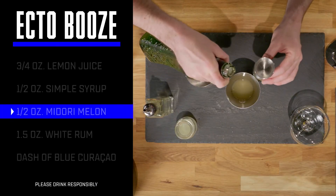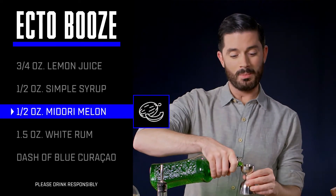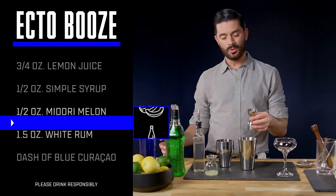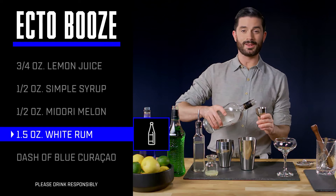For that familiar green color, we're gonna use a half an ounce of Midori melon liqueur. And to build on that tropical flavor, we're gonna use one and a half ounces of white rum as our base spirit.